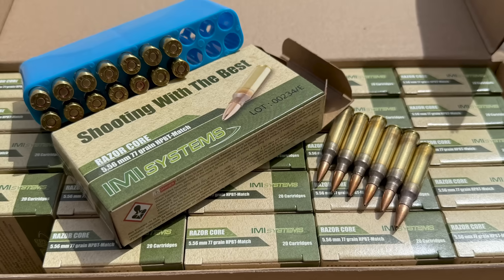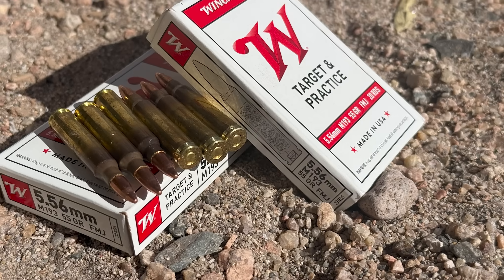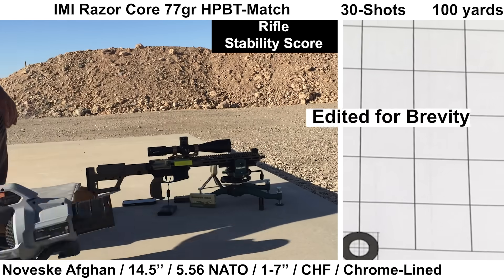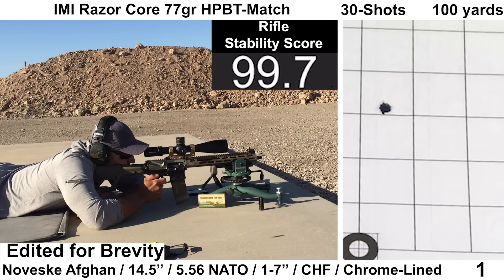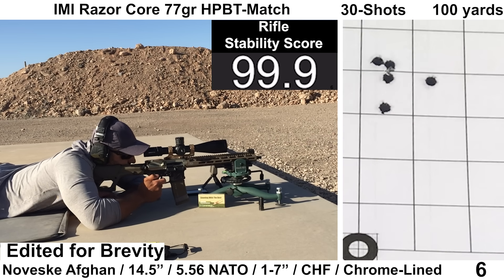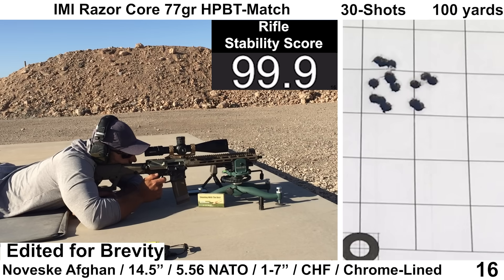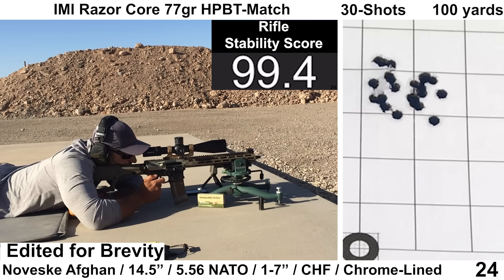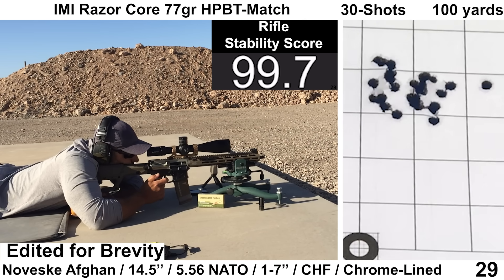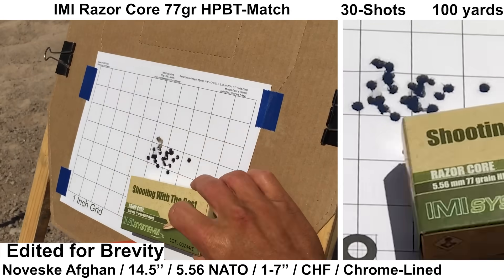Three groups will be shot today: IMI Razor Core 77 grain, then Frontier 68 grain BTHPs, and last Winchester M193 55 grain FMJ. Starting off with IMI Razor Core — we'll see how this 1-7 twist barrel pairs with the heavy 77-grain bullet. Everything went pretty well with this group; shooting felt fine. Ejection looked surprisingly good for how large the gas port is, though the ejection pattern doesn't always correlate with how well-tuned the gas system is. Recoil was a bit stout for a 14.5-inch mid-length barrel, but not as bad as originally expected. The chronograph was missed for the first six shots, and the Mantis missed two shots.